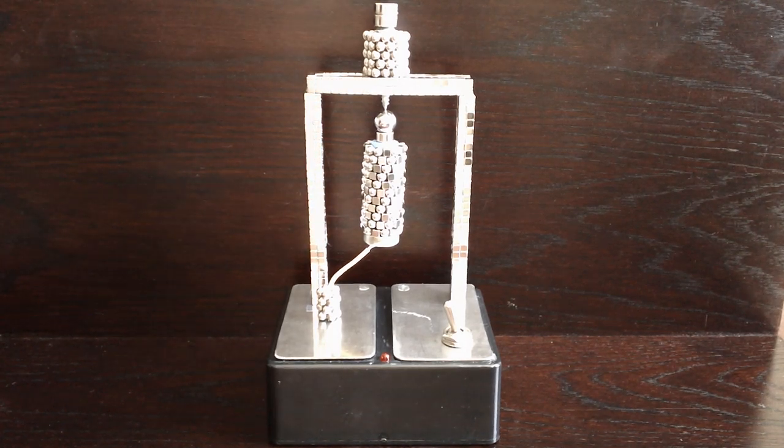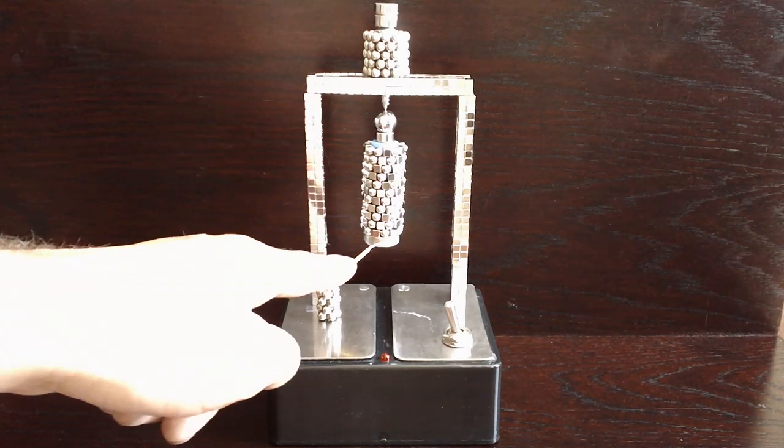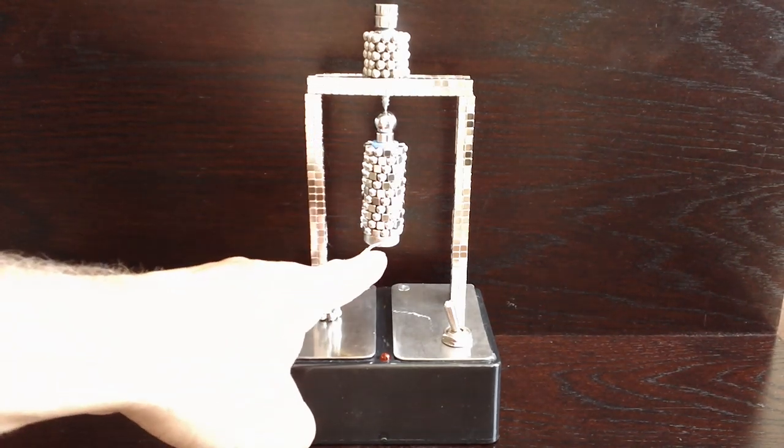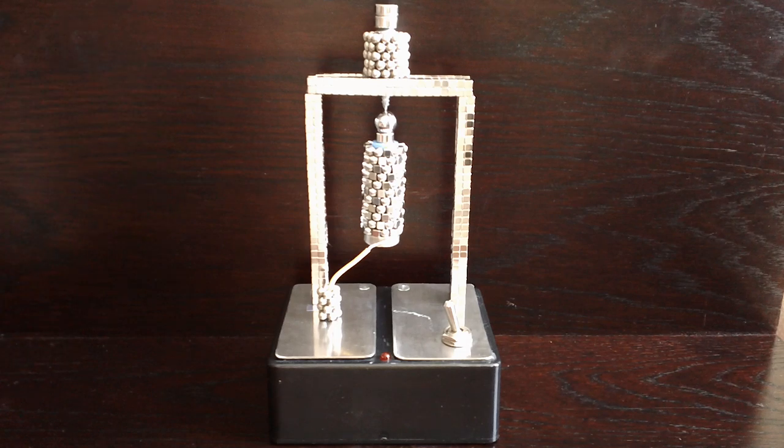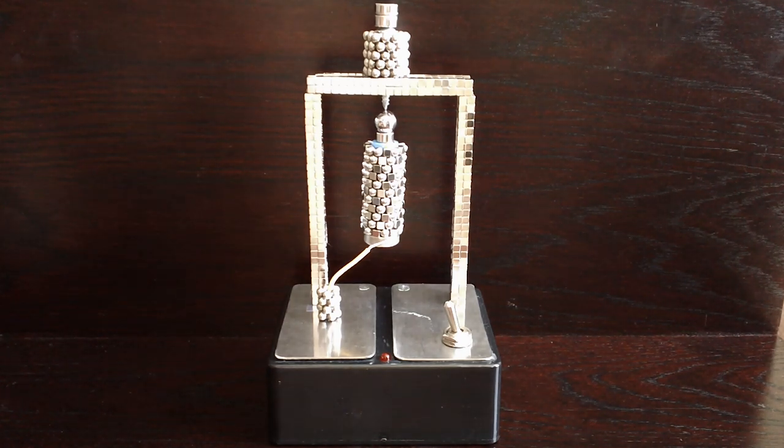Hi there, today I'll be showing you my Hummer Polo motor. It's a spiral motor — on the battery there is a big fat magnet underneath that makes it spin round pretty fast. It's mainly made out of Bucky Cubes and a pack of Bucky Balls as well.